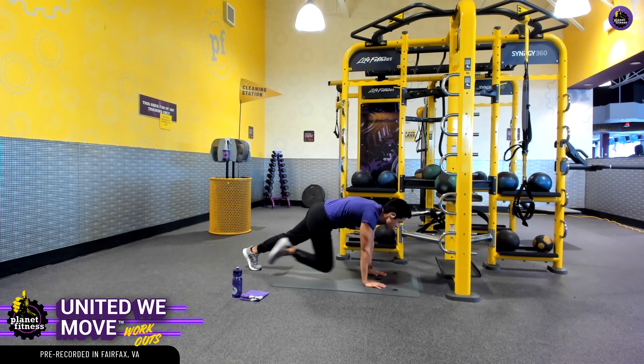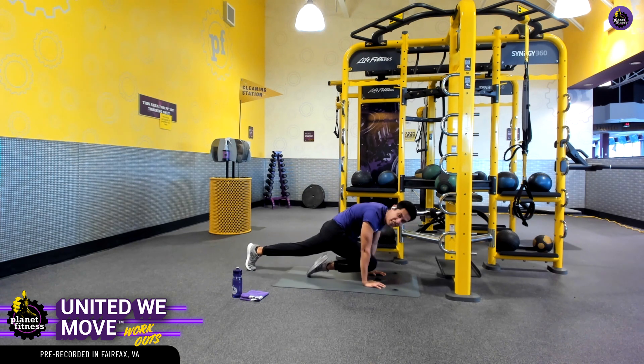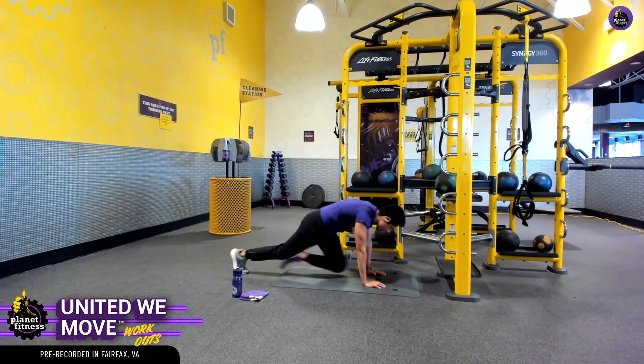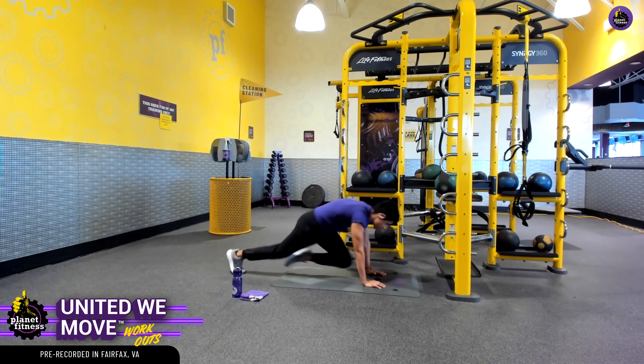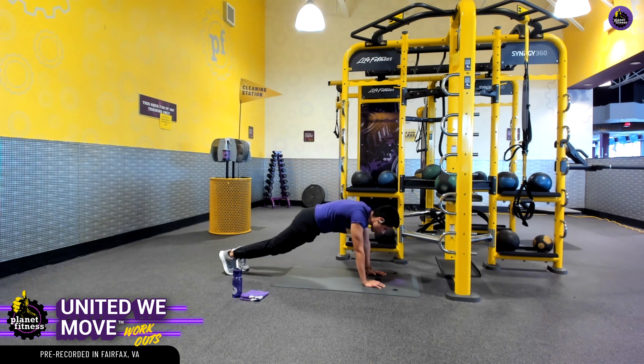Don't worry about the time here — this is your workout. Just knock out as many as you can with good quality form. Right here is a really good pace, and we can also challenge ourselves and increase the pace for each set and even throughout the set — that's a really good way to challenge ourselves.